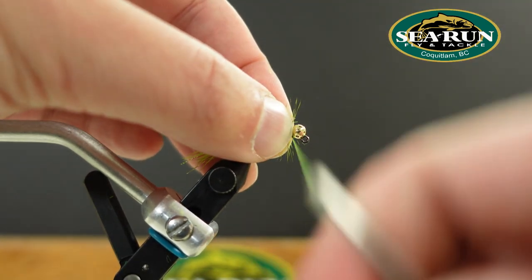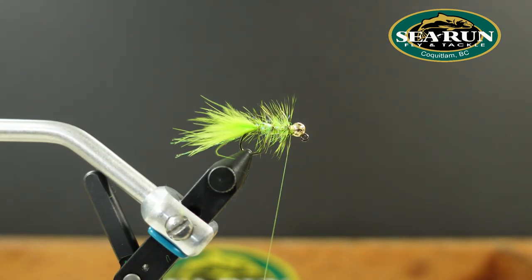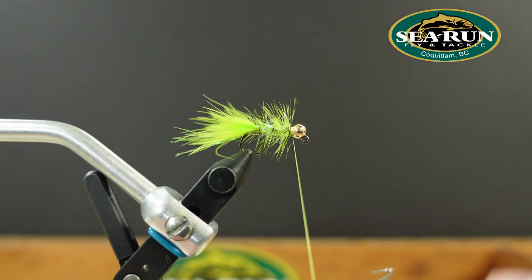Helicopter that wire off and throw in a couple of whip finishes.